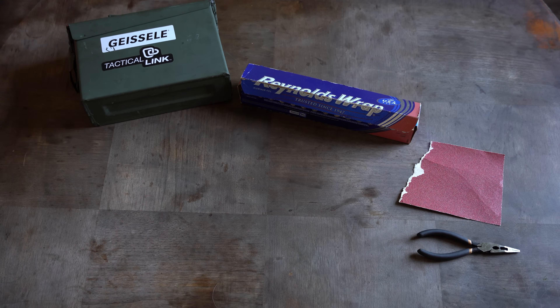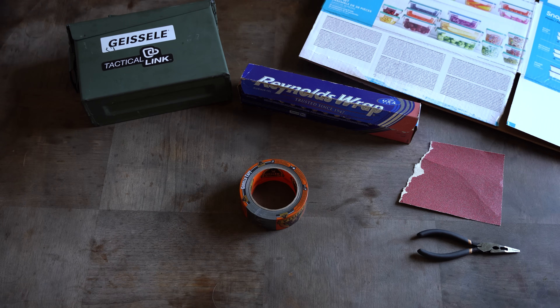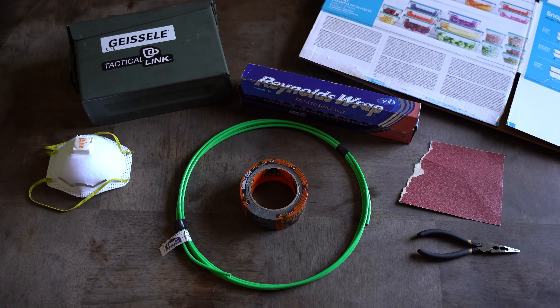Sandpaper, $2. Cardboard box — usually you have some of these laying around. Tape, $5. Grounding wire, about $10 to $15. N95 mask, $4. Scissors or knife, $5.